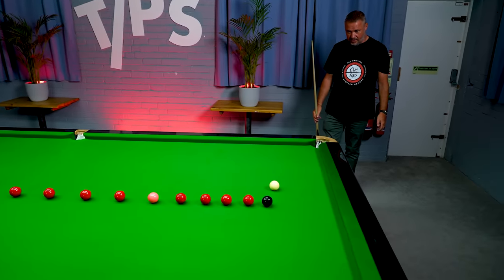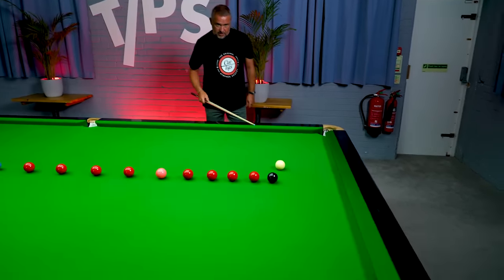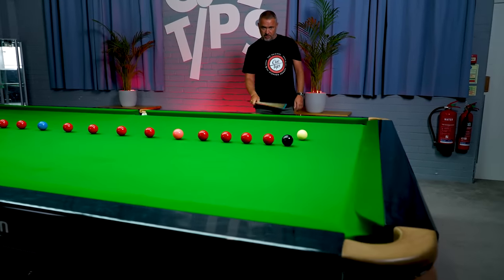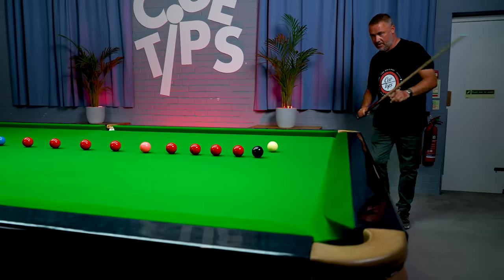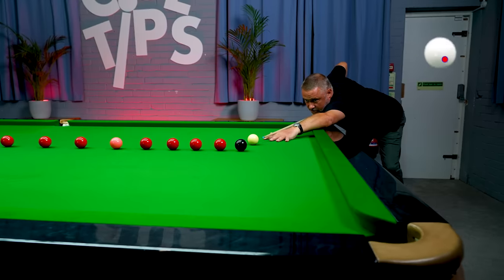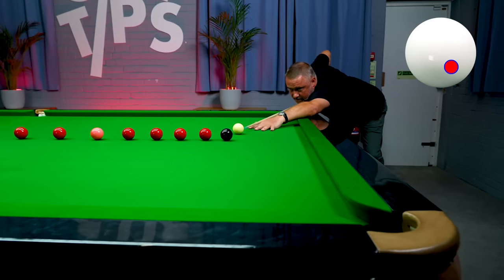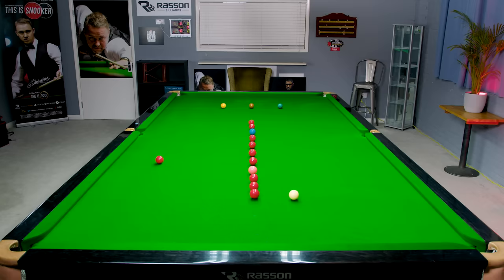This black is one where you really need to concentrate on the potting point. I'm going to come round, look at the pot — look at the black, the pocket, straight line — and I'm not going to take my eyes off that pot. Just concentrate on that potting point you've picked out, and just keep still. And the black finds the middle of the pocket.